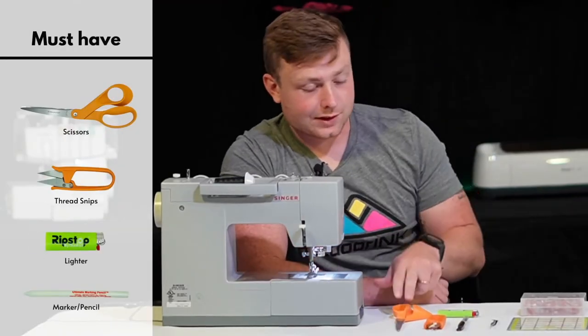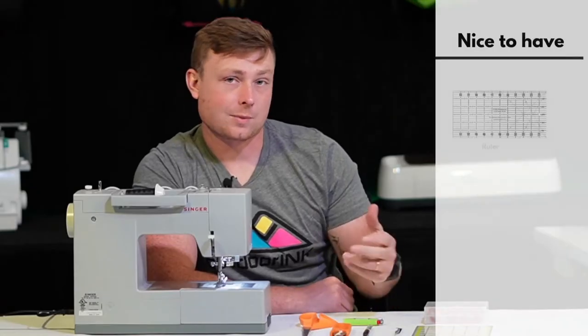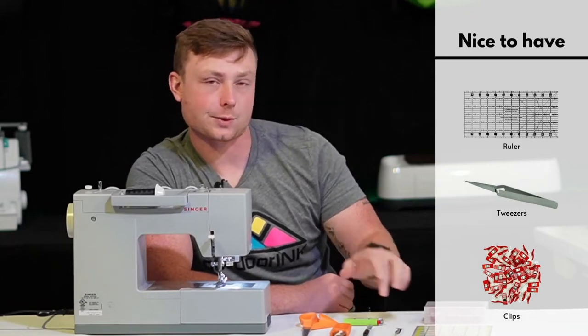What you're going to need for this kit are scissors, thread snips, a lighter, and a marking device. Some things that would be really nice to have would be clips, a measuring device, and tweezers.